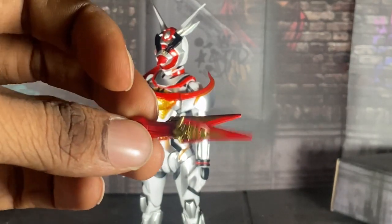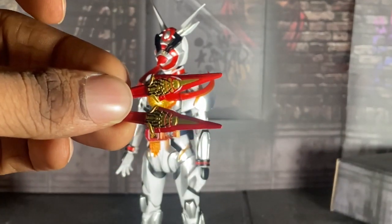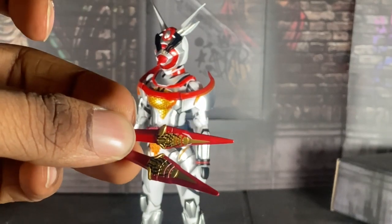Those look pretty sharp. To be fair, they're repaints from one of the Game forms.